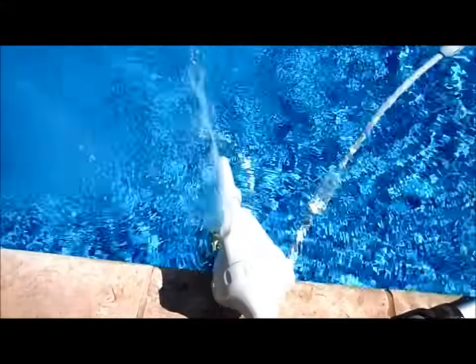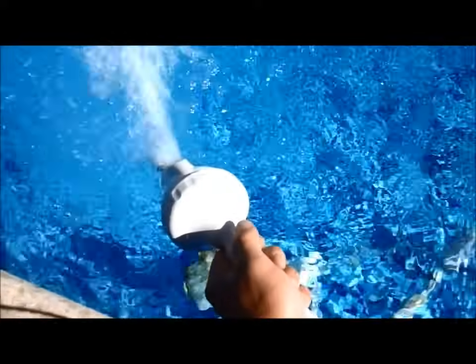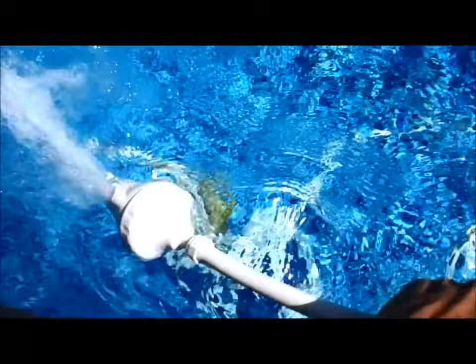I'll get a picture of it when it starts backing up for you. And here's that backup valve activating right now — as you can see it's pushing water through there and that reverses the Polaris to get out of corners and steps. It's really effective to get it out of tight spots, so it's reversing right now.